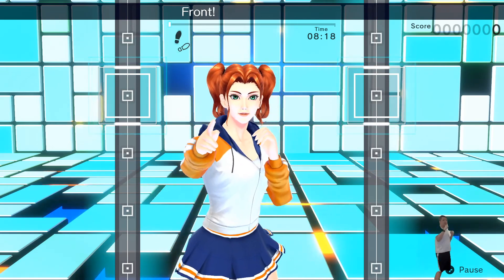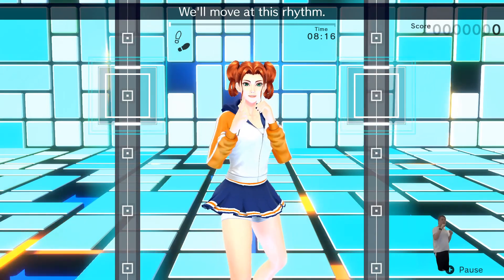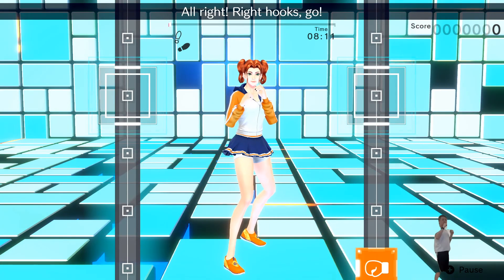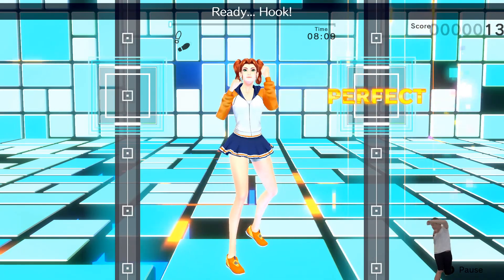One, two. One, two. Front, back. Front, back. We'll move at this rhythm. All right! Let's go! Ready? Hook! Nice punch!